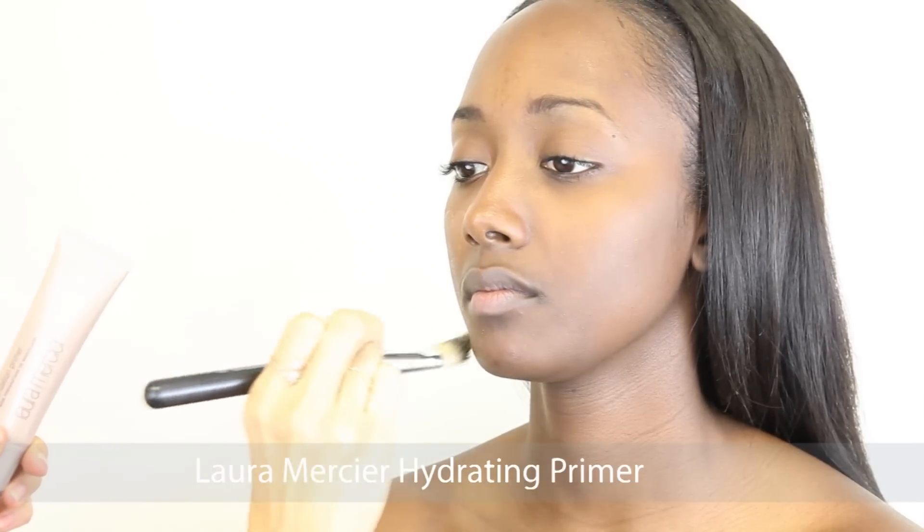Hi everyone. Today my model Nicole came into my studio and we pretty much created an everyday makeup look. Keep on watching because right at the end you're going to see that we did a photo shoot of her looking absolutely gorgeous. Enjoy the video.